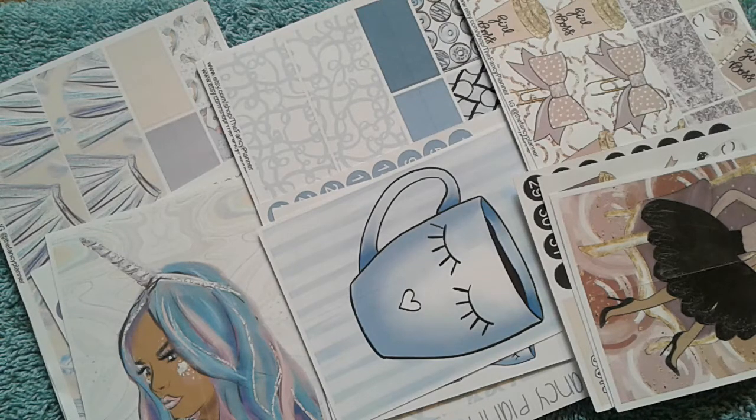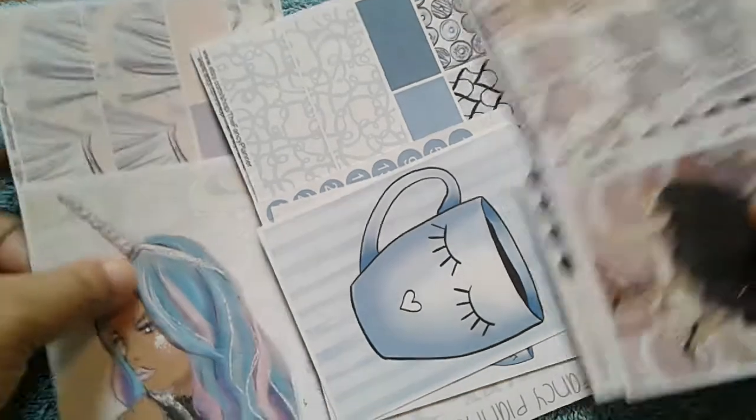Hey guys, it's Michi and I'm back with another haul video. I have three kits to show you from the Fancy Planner. So let's go ahead and get started.